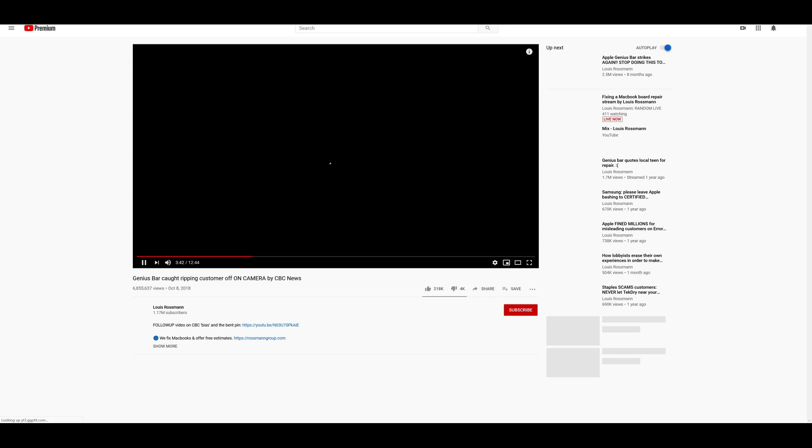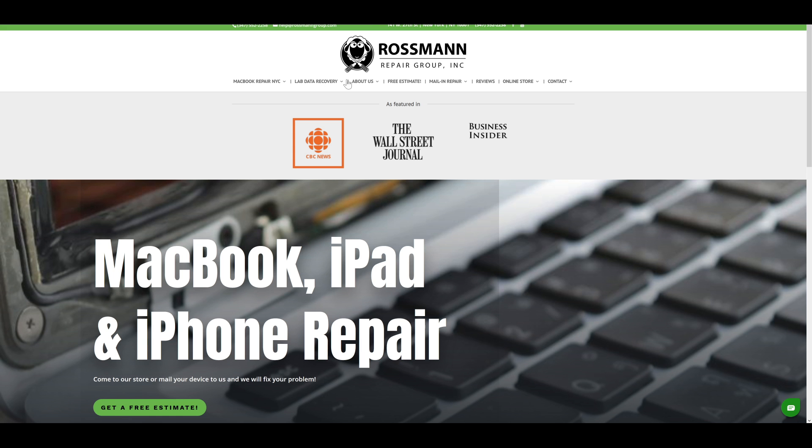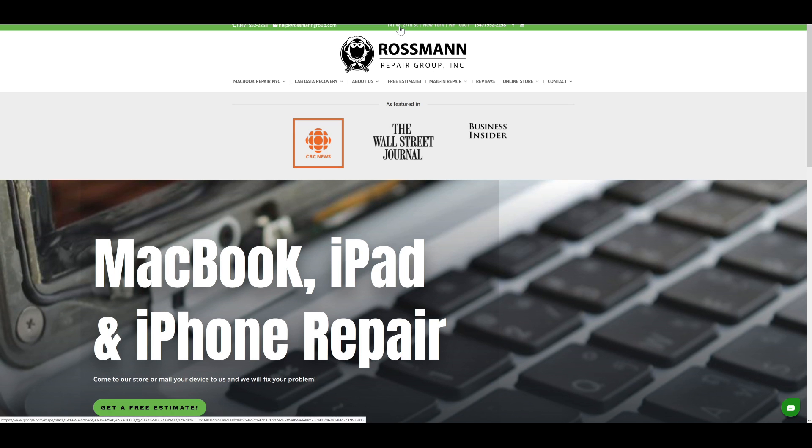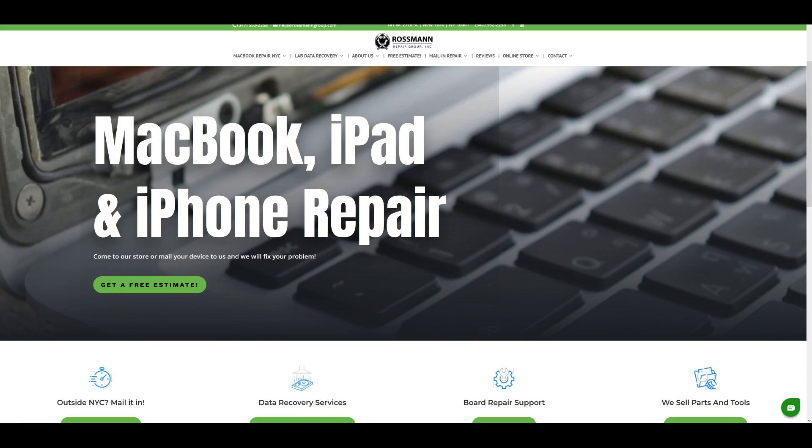Genius Bar Video, Wall Street Journal, Business Insider — bam. Should you trust me? You have the information there. Where am I located? Bam. What I do? Big. When I first click onto your page, I need to scroll around to see who are you, where are you, what do you do?